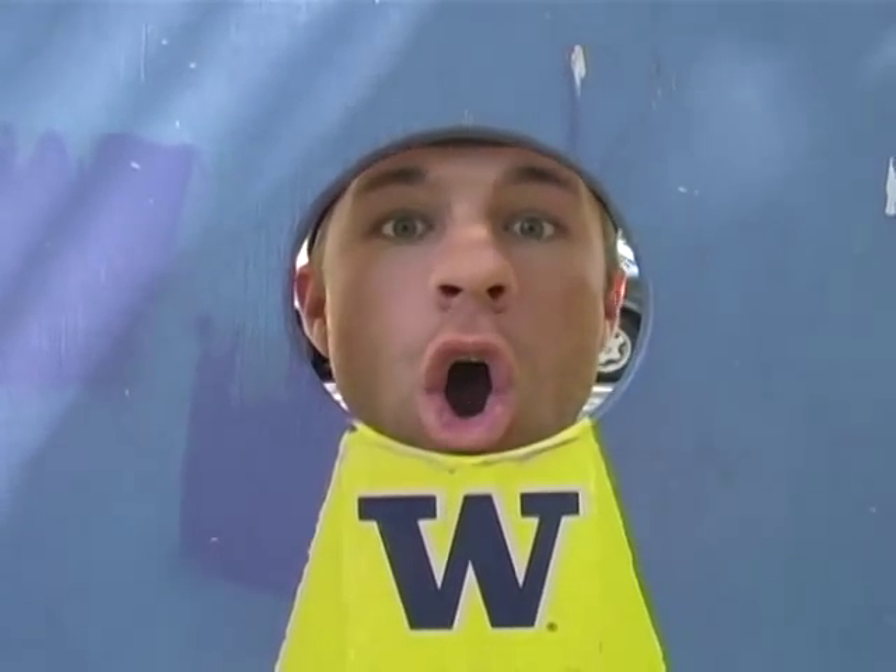Ultimate Sports Guy here, about to teach y'all a new sport. It's called cornhole, baby!